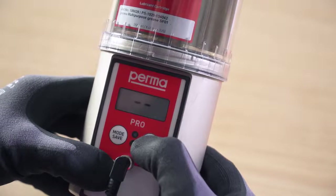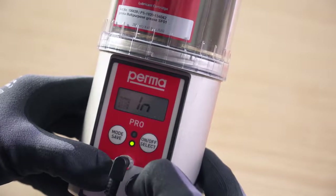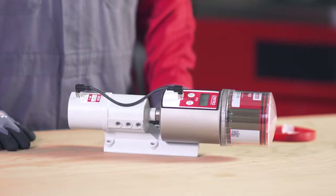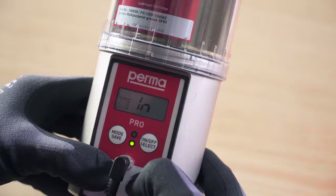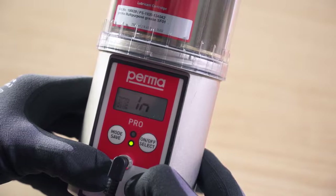Switch on the PERMA PRO-MP6 by pressing the on-off select button. When the PERMA PRO-MP6 detects the battery and is supplied with energy, the green LED flashes and a first initialization run is performed. With the initialization run, the system checks whether all the outlets are detected. On completion of the initialization run, the PERMA PRO-MP6 switches to operating mode.